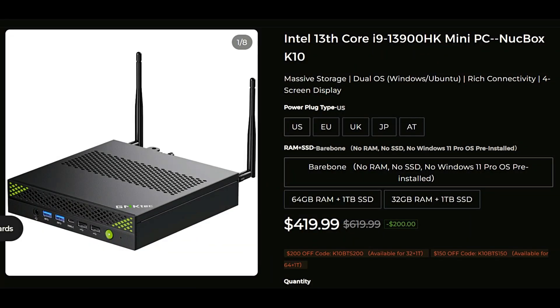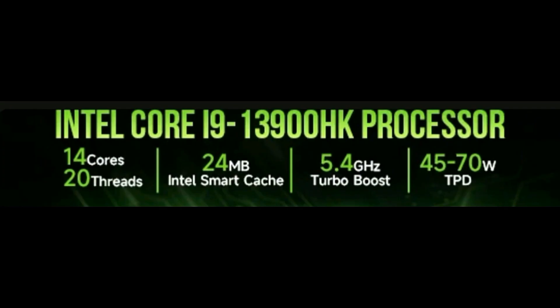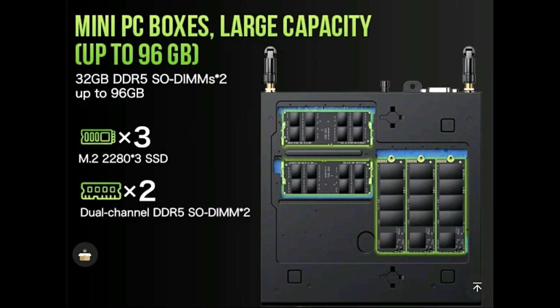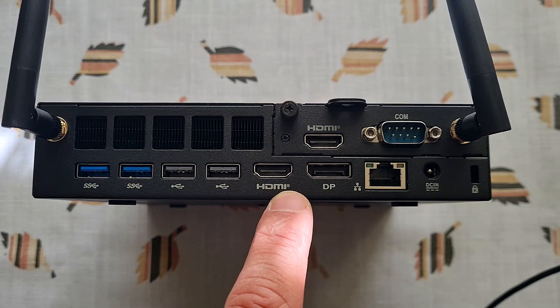Now to the specifications. It has a Core i9-13900HK CPU — 14 cores, 20 threads. TDP is 45W and max frequency is 5.4GHz. There is an integrated GPU, Intel Iris Xe, three M.2 slots, two RAM slots. It can simultaneously output to four monitors at the same time: two HDMI, one DisplayPort and one USB-C.